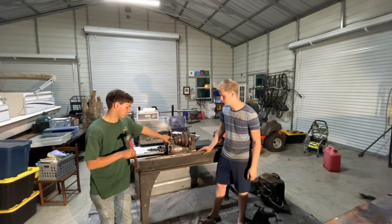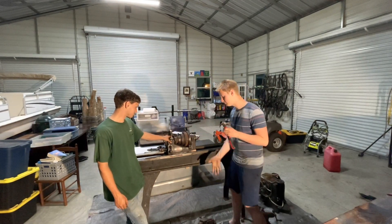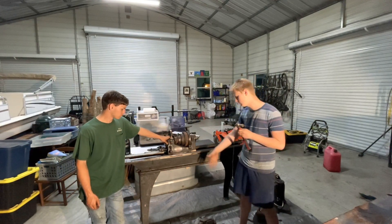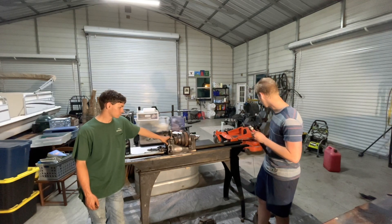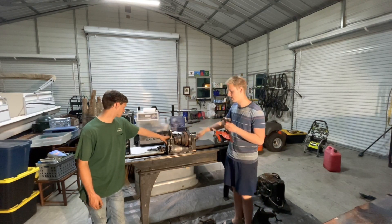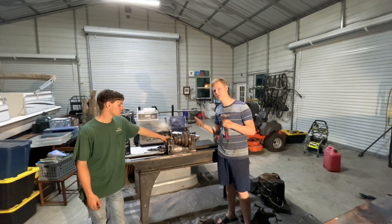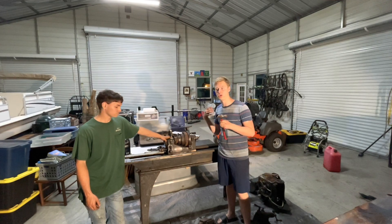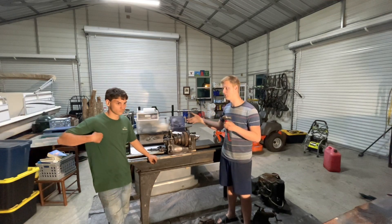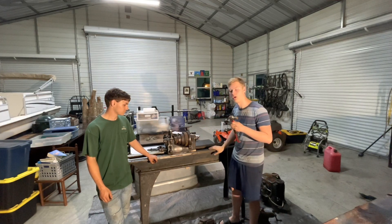Right now you can see we have some parts scattered around. We have the headstock, the carriage down there, and the aftermarket motor setup over there because it used to be belt driven, plus some other scattered parts. We are going to be splitting this video series up into multiple parts so you can see progress as we go and go into more detail on specific things.